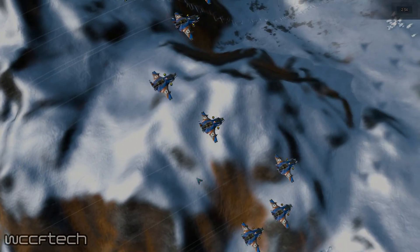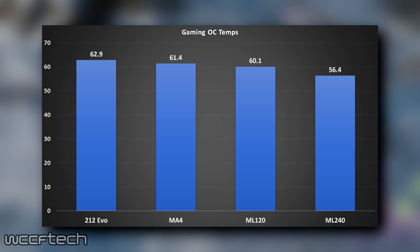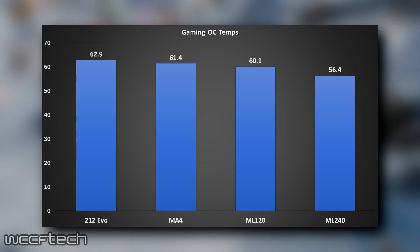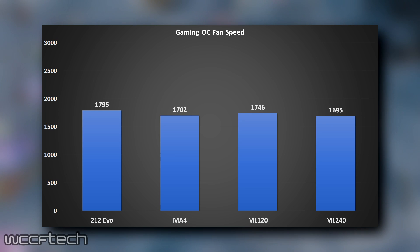Gaming is where we see the biggest variation. The Master Liquid 240 has a substantially lower temperature while gaming than the Hyper 212 EVO — upwards of a 10°C drop in gaming loads versus the heavy stress test. Fan curves didn't change a whole lot; they dropped a little bit, but overall it's good to see.